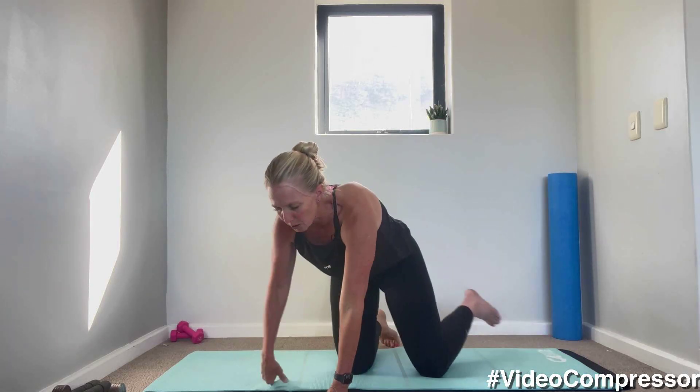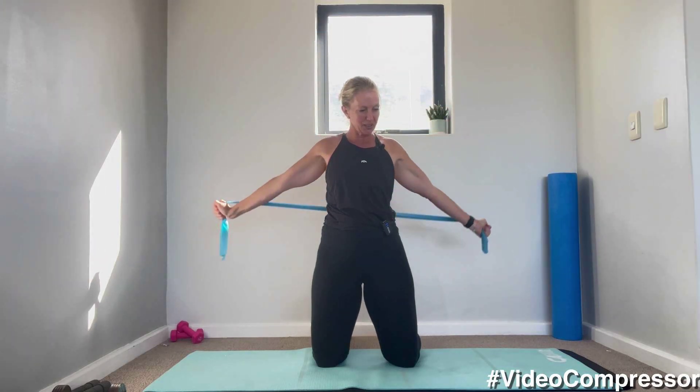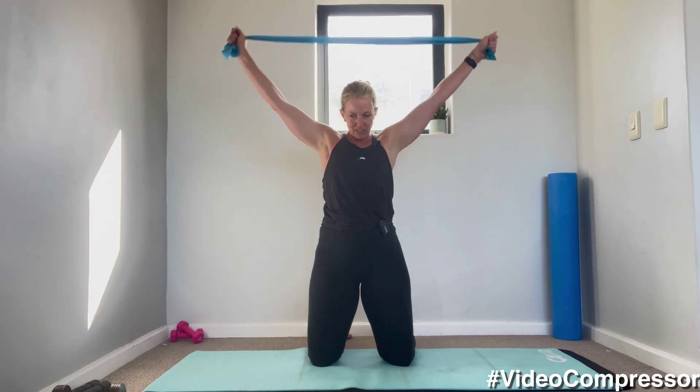All right, grabbing your theraband — let's loosen off those shoulders, we're going to do our shoulder mobility. You can stand — I'm just kneeling for the video, it's easier for the camera. Holding it nice and wide, taking it all the way around — you can pull it out as you take it round. Beautiful. Let's go for two more. Oh, that feels so nice!